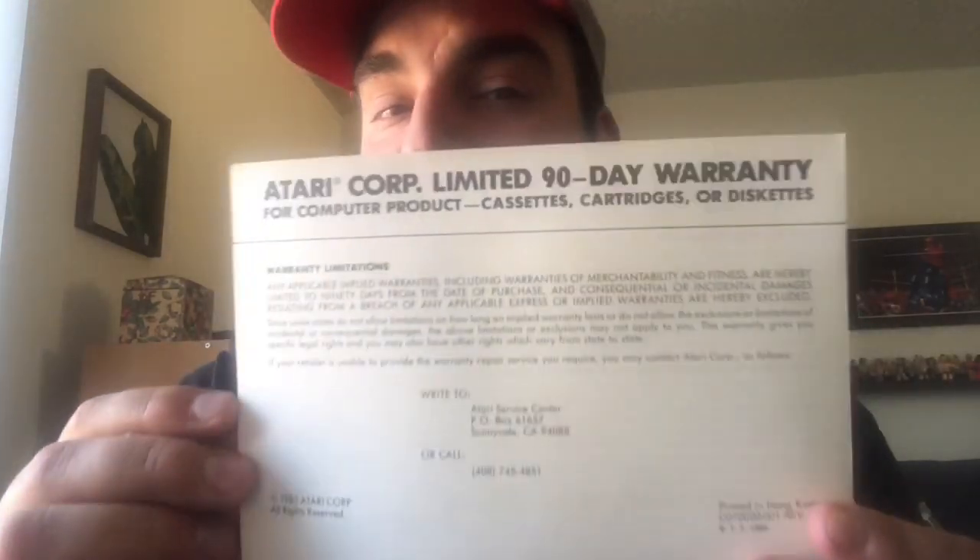What else do we have in this box? We have a warranty card — limited 90-day warranty by Atari Corp in all countries. There's a 408 number on there, 408 area code — Sunnyvale, California. Printed in Hong Kong.